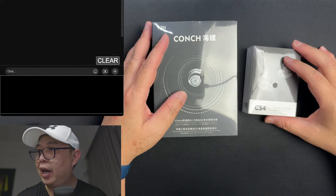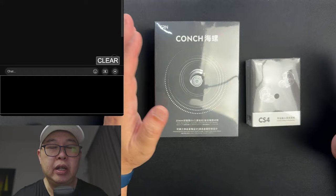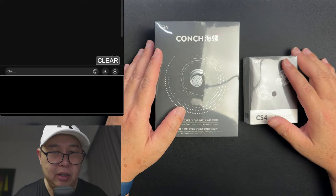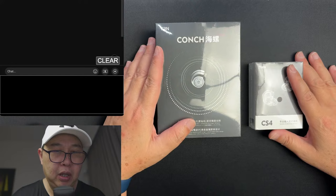Hi guys, Ian here. Thank you so much for joining my live stream. For those of you who clicked on it and the stream crashed, I apologize — I'm not too sure what happened. Anyway, it's Christmas Eve here in Singapore, and I want to wish all of you happy holidays, merry Christmas, and happy New Year. Enjoy the season!